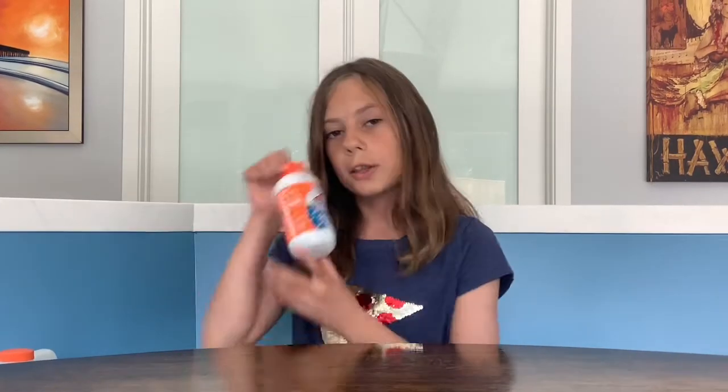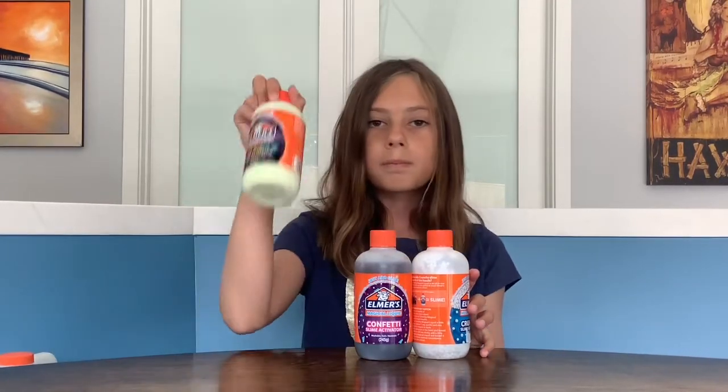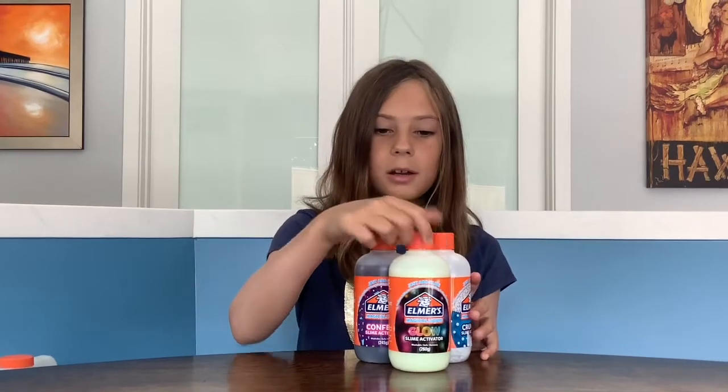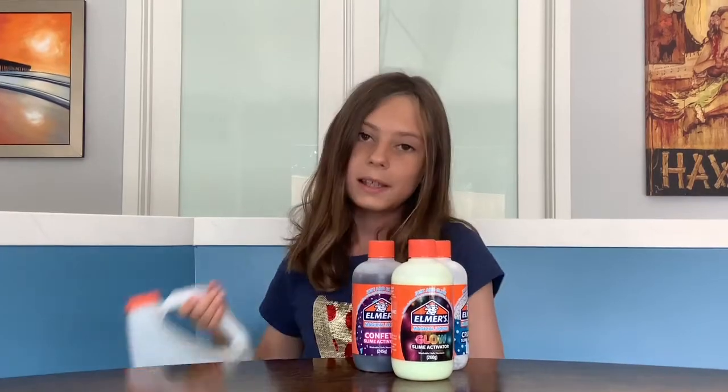Now enough about my hair, let's get to the challenge. Today's challenge is going to be the three Elmer's activators challenge. How this challenge works is I'm going to be mixing three different types of Elmer's activators together: the crunchy slime activator, the confetti slime activator, and the magical glow-in-the-dark slime activator. I'm going to be mixing these three into a clear slime.